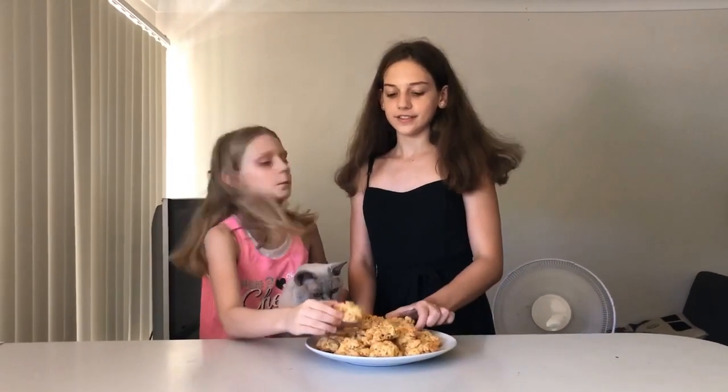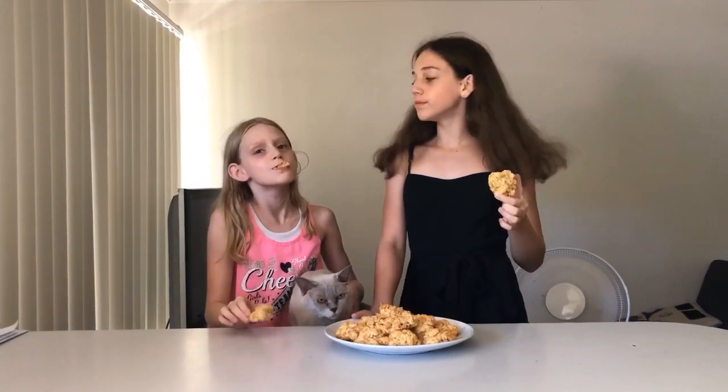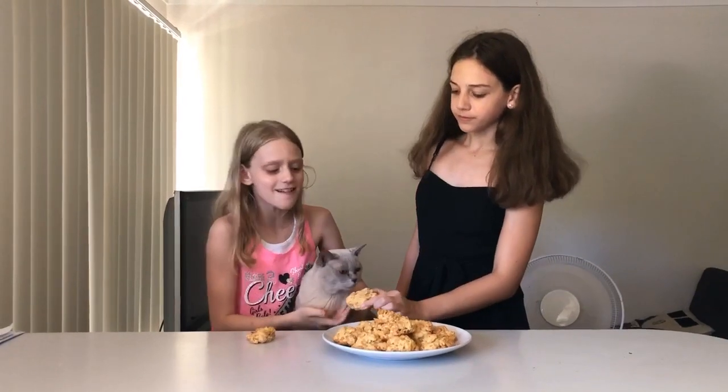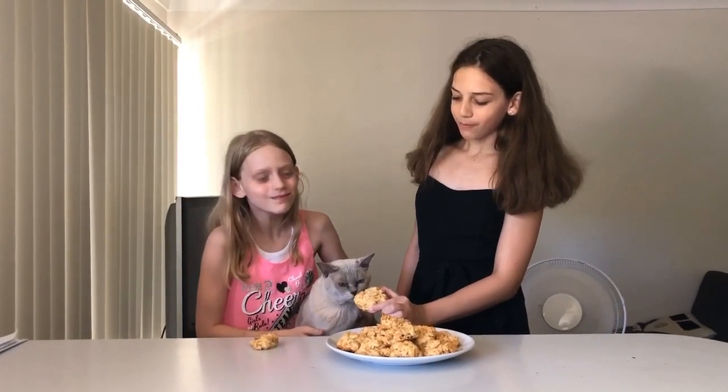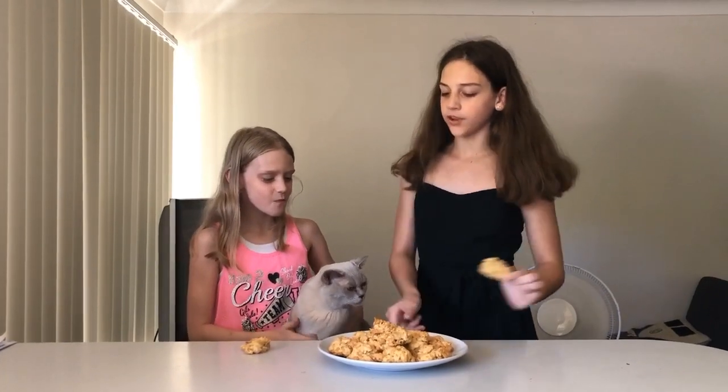Now they've cooled down, let's try one. Mmmm. That's good! Here, you can have the whole thing.